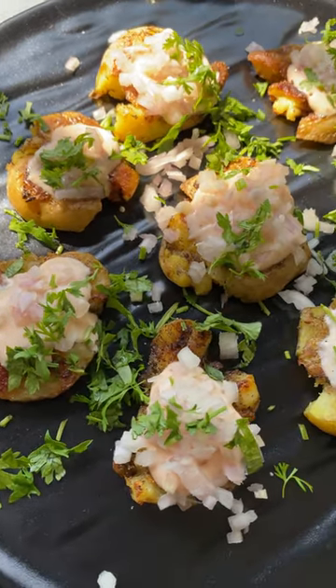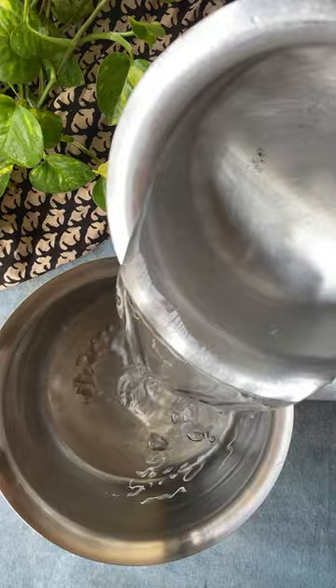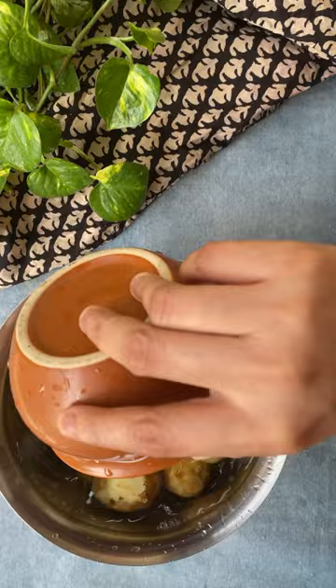Potatoes you will love and that you can't stop eating — let's make some smashed potatoes! For that, boil some potatoes in salted water. I am using baby potatoes.